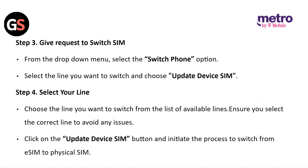Step 4: Select your line. Choose the line you want to switch from the list of available lines. Ensure you select the correct line to avoid any issues. Click on the Update Device SIM button to initiate the process to switch from eSIM to physical SIM.